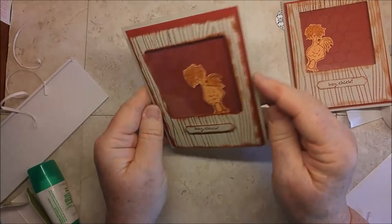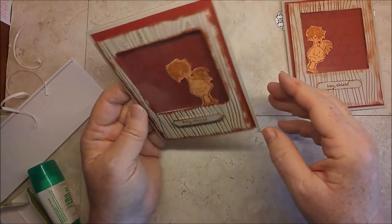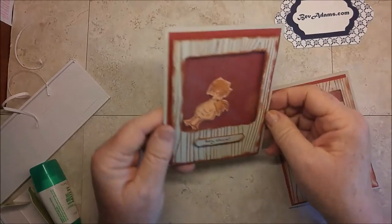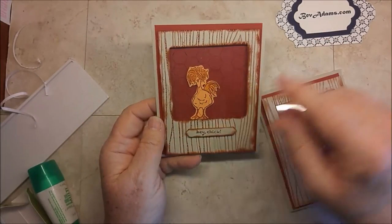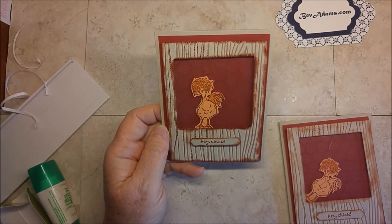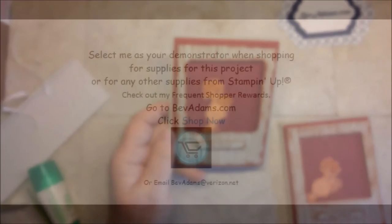Hey chick, have a happy day! I definitely wanted to show you the chicken wire and my idea for kind of controlling the dancing on that movement. If you would like to make this card, come on over to BevAdams.com — I'll have all the directions for you and I'll link to all the products. Remember that you can get this stamp set for free. If you don't already have a demonstrator and you would like one of those Sale-A-Bration catalogs, just email me and I'll get one out to you. Talk to you soon. Bye!